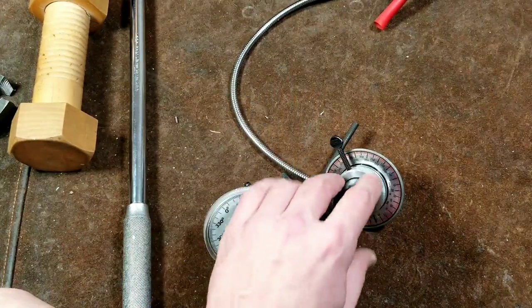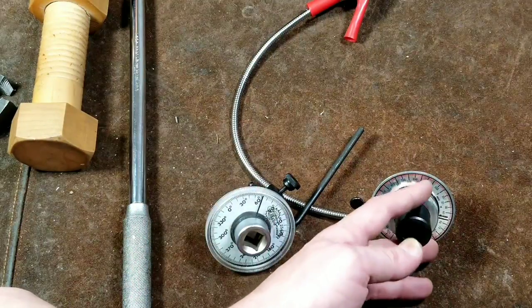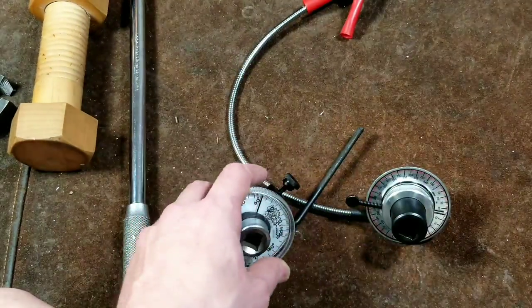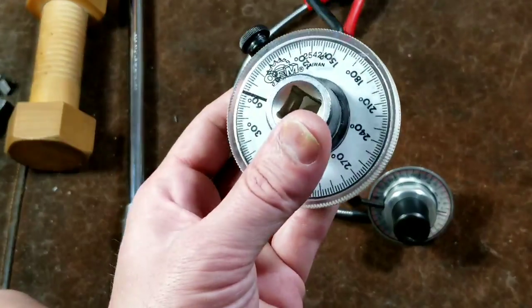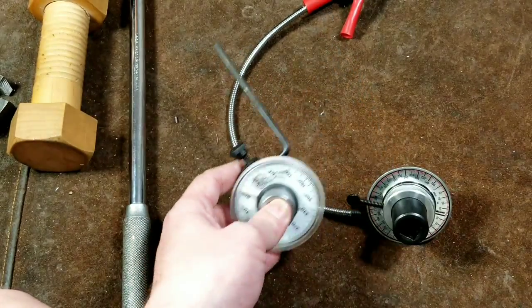Then we have this more basic OEM one. These tend to be real cheap. This professional grade one might only be 20 or 30 bucks, which would be a high price for a nice tool truck one. This little OEM could be found for $5, and that's one beautiful thing about them.